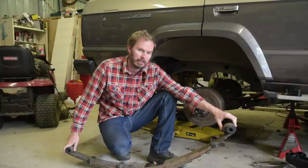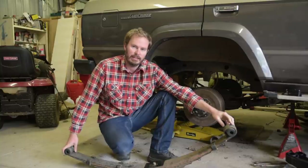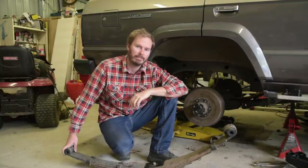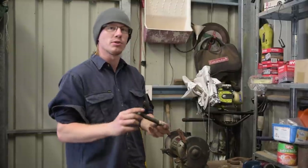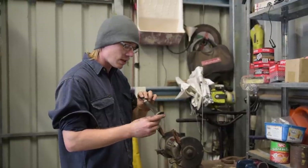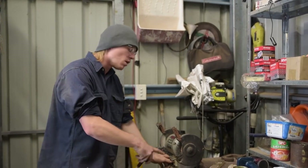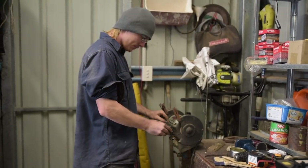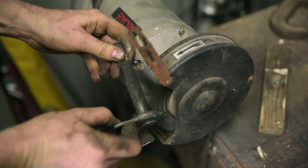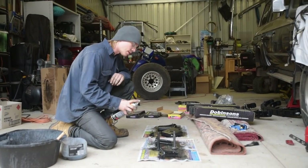I really don't like doing leaf springs, but that's one out. I'm going to go to the other side and do it exactly the same — you don't need to see the same thing twice. Some of these old pins are very rusty with a bit of old rubber on them, so we're going to clean them up ready for the new rubbers — just a wire wheel. Now that we've cleaned all the excess off, we're putting some rust converter on to keep it nice.